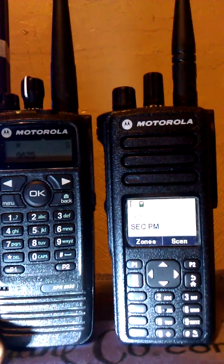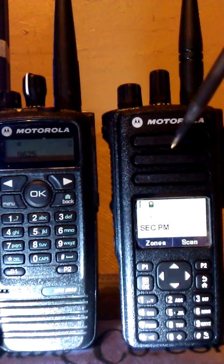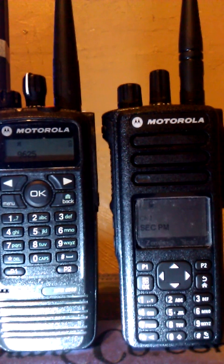I guess that concludes this short comparison between the 65 and the 75. I like them both and can't decide. But you got to get the best. That's all for now — thanks for watching.